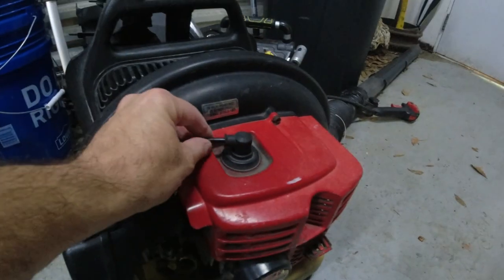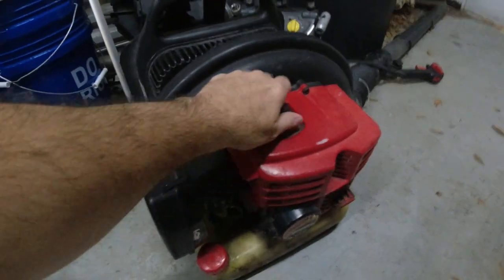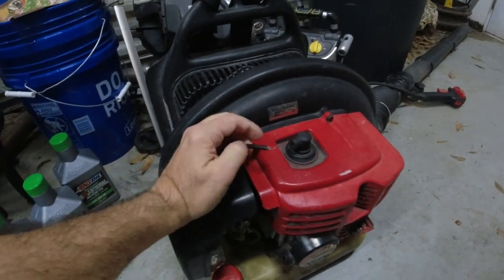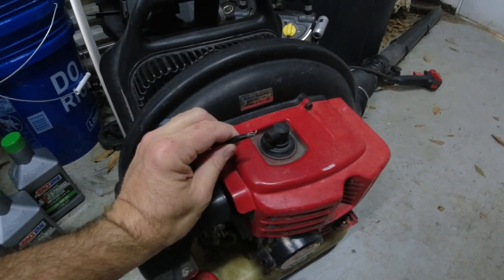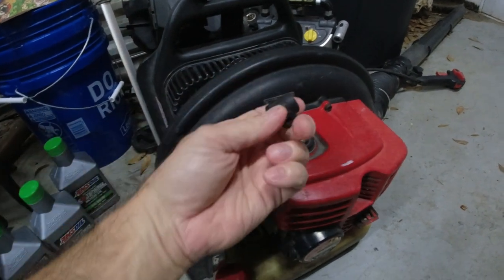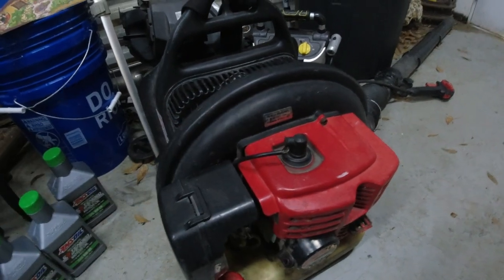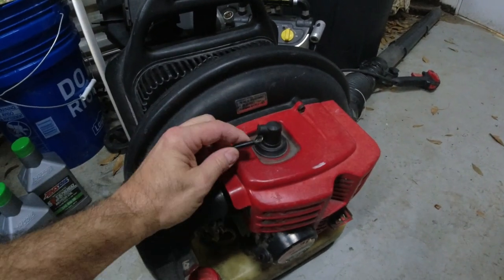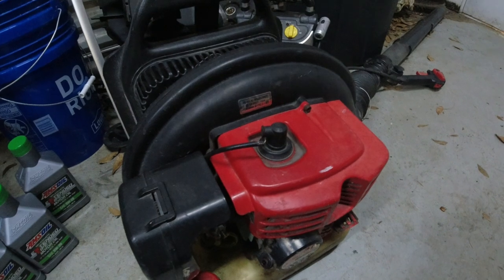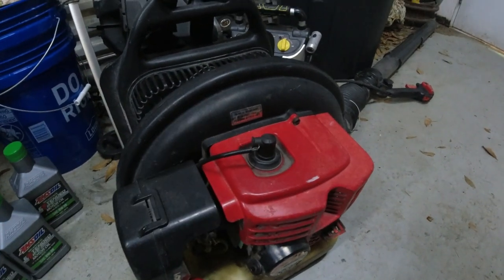So it wasn't starting. We couldn't get this thing started. Then I noticed that the coil wire was pulled out and I tried to repair it — still broke. There's just a little spring in here, and the way the spring was mounted it's not working anymore. This wire is now the third time I've repaired it, so it's too short. I don't think it's giving a good enough spark.